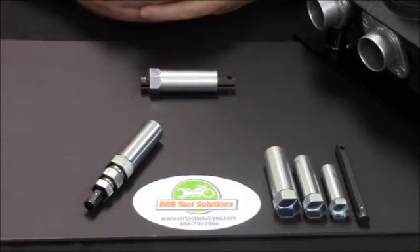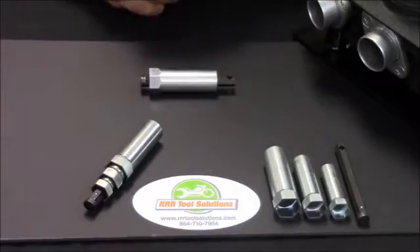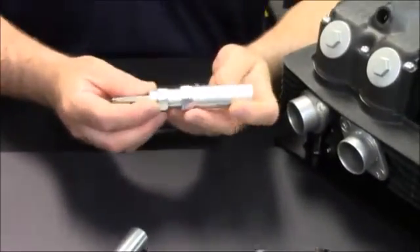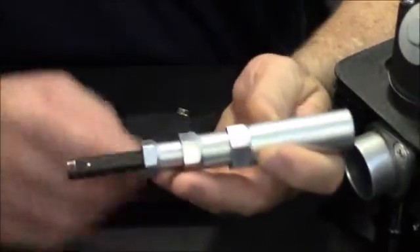Welcome to this installment of our demonstration of tools. Today we want to talk about the RRR nesting spark plug socket set. We have developed a nesting spark plug socket set — this covers every popular size you need for the last 50 years.